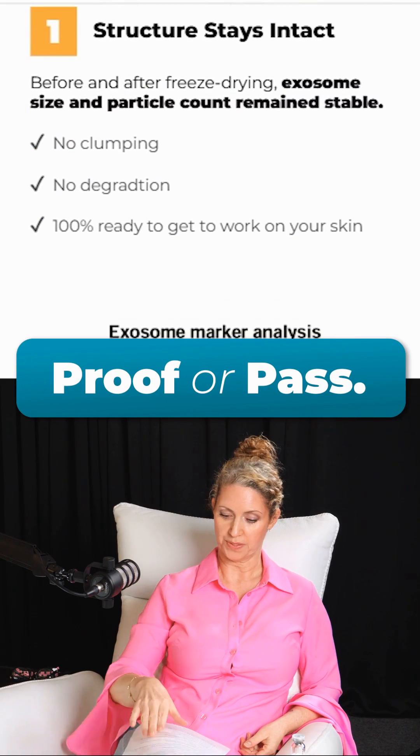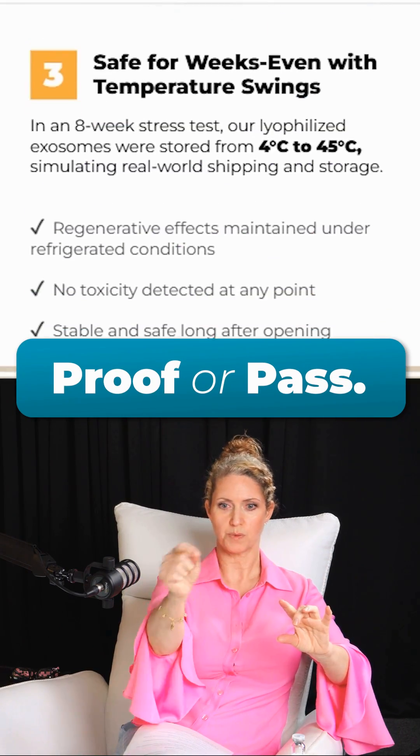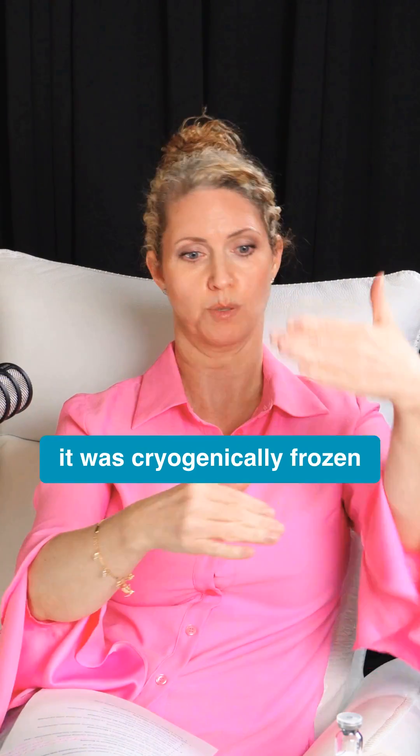Here are the photos of what the NS-300 spit out. This is before it was cryogenically frozen, and this is after it was cryogenically frozen — before and after. It's perfect, there's not a problem with this, and that's important.